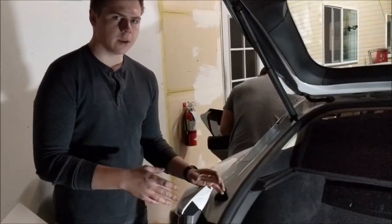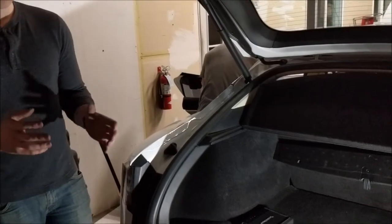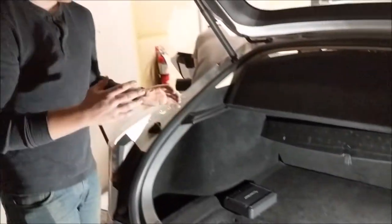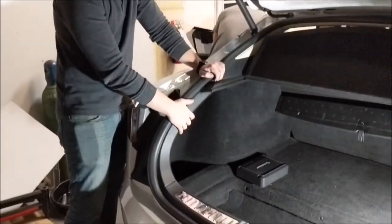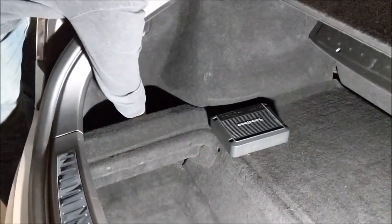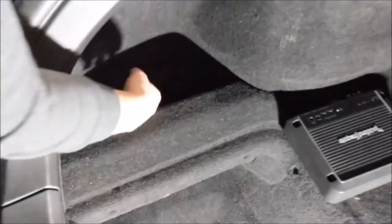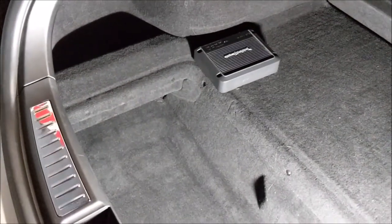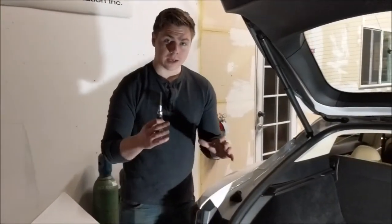Now that we're in the back, let's go ahead and talk about wiring. If you have the ultra high fidelity system, we recommend disconnecting the sub that's on the passenger side so it's not interfering with the new sub. The new sub is installed here on the driver's side of the car. We're going to install our amp underneath the sub. This carpet lifts up and what we're going to do is cut a piece of half-inch MDF, slide it underneath the carpet and screw the amp through the carpet into the MDF so we're not drilling into the car.